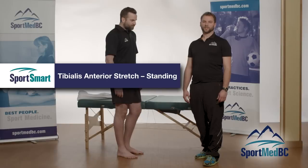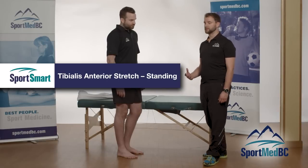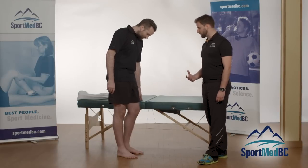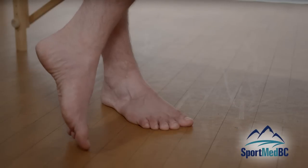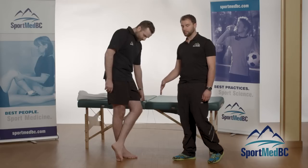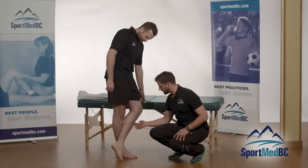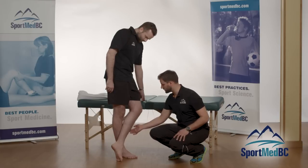When dealing with shin splints, the tibialis anterior muscle along the front of the shin is the most commonly affected. To stretch it out, simply put one foot in front of the other, straighten that leg, point the toes towards the ground, and use the floor to push and stretch that muscle out. You'll really feel it right along the front of the shin — the tibialis anterior muscle.